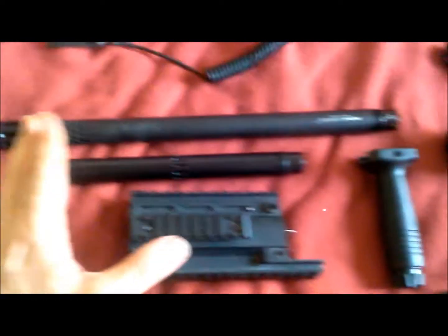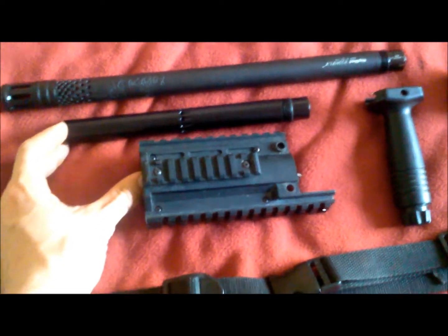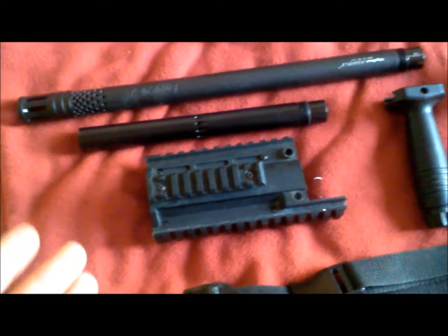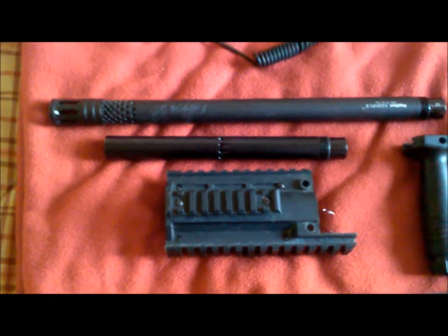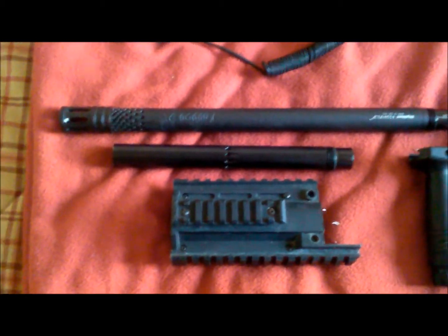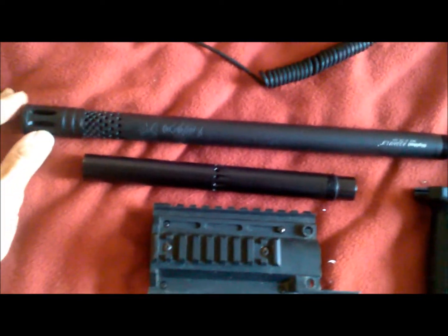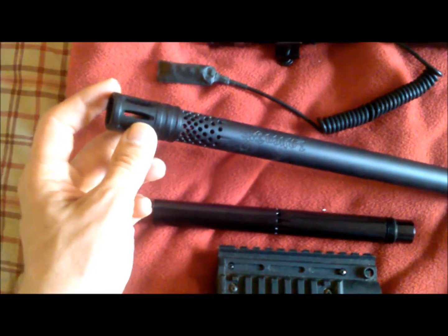I've kept my standard X7 barrel and front end as it was when I first received the gun. That way it allows me to switch up for close-quarters combat, or if I just want to go compact for the day. My primary barrel is a Lapco Big Shot assault barrel with the birdcage muzzle on here.